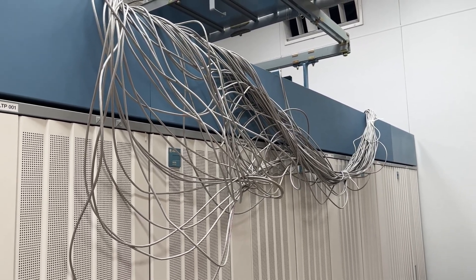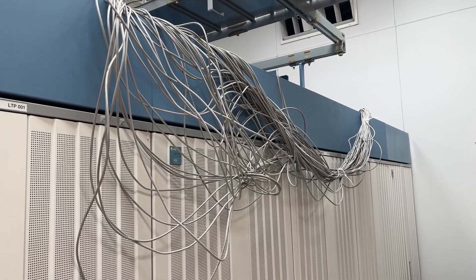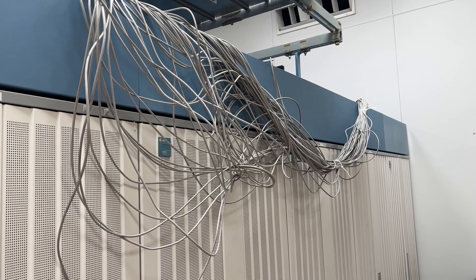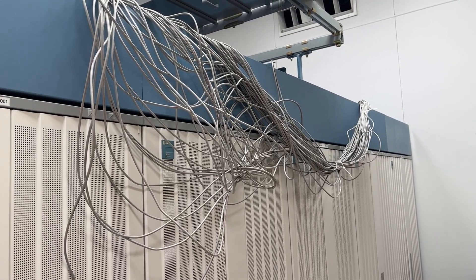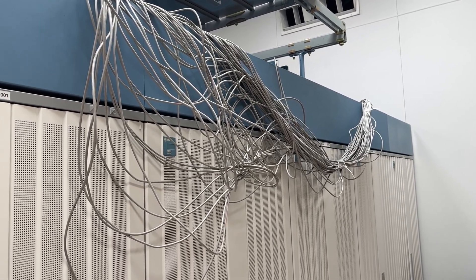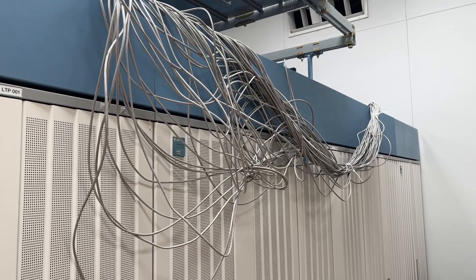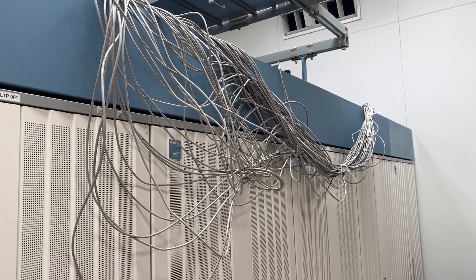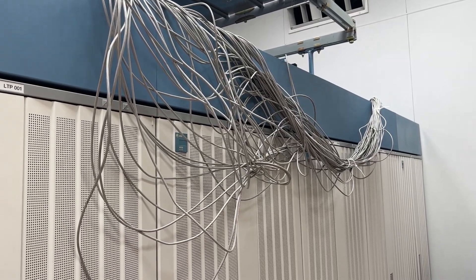These cables are connectorized at both ends. We've unplugged the cable at one end and then we will roll it up and make a coil on the back of the bay. At this point the cables are different lengths due to the way we had to trace them out, but it will be a lot neater when we are done.